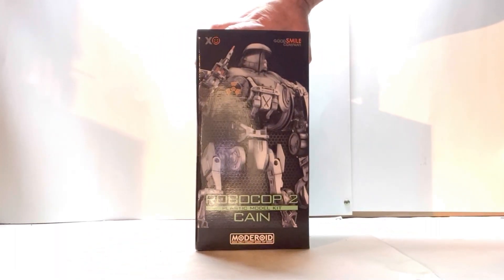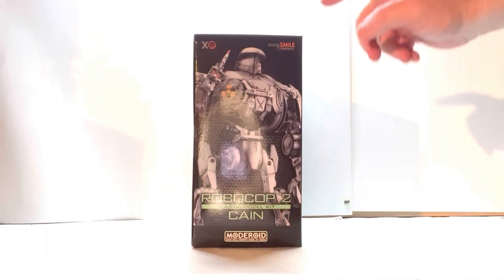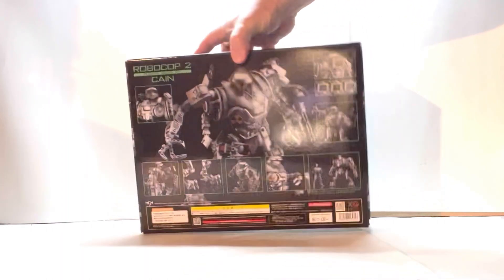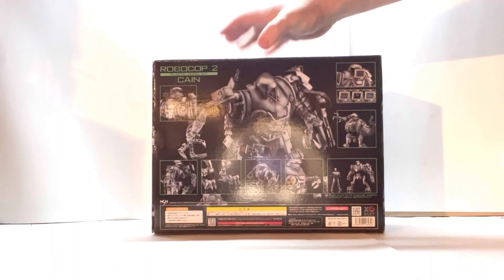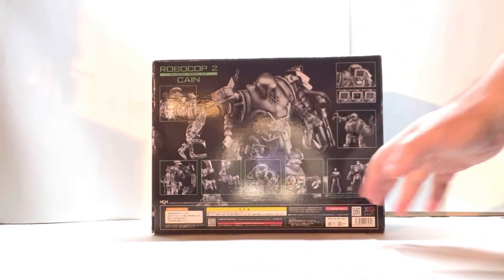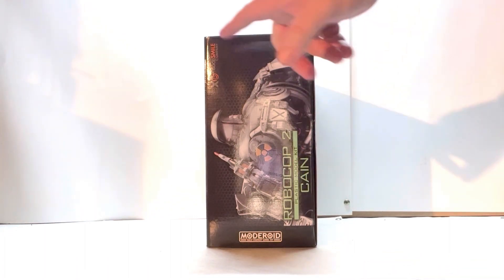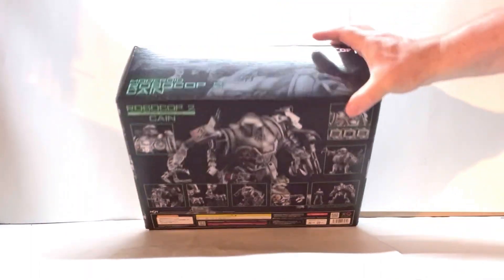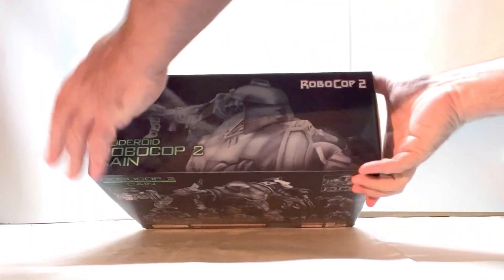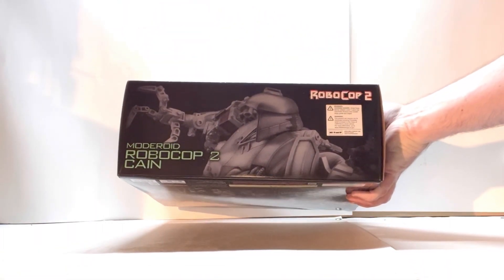Spin it around this way — you've got this really nice picture of the model again, the name of the figure, the companies that make it, and so forth. Spin it around once more, and now you get this really nice picture showing all the different features and ways you can display him. You've got some legal text down at the bottom. Spin it around this way — you get another picture of the figure, his name, the companies. Pop it over this way, you get a really nice picture of the figure, his name, the RoboCop 2 logo. And then pretty much the same picture here as you did on the top.